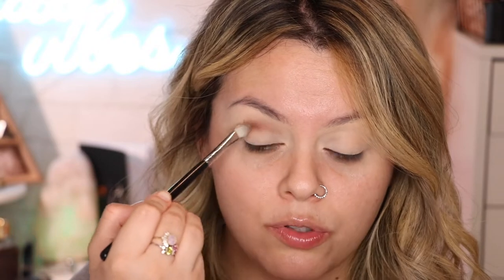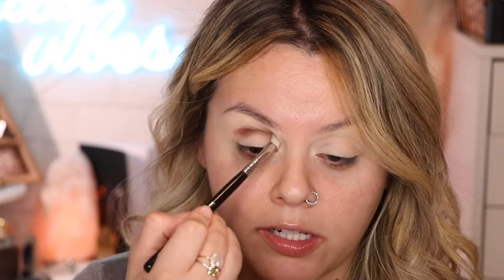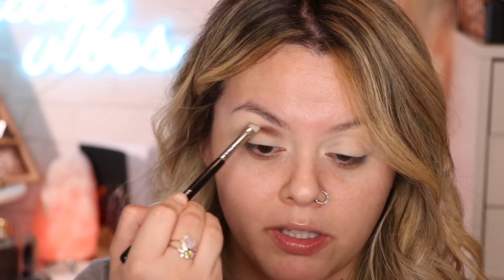You're just gonna keep doing this until you like the way that it looks. I'm grabbing a little bit more and focusing it again on the crease going back and forth — just keep doing this until you like the way that it looks.